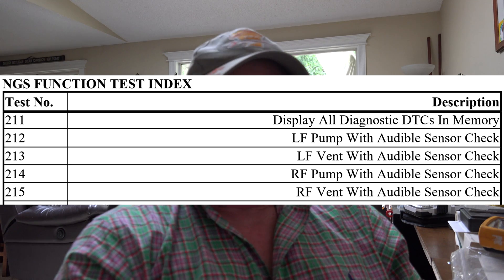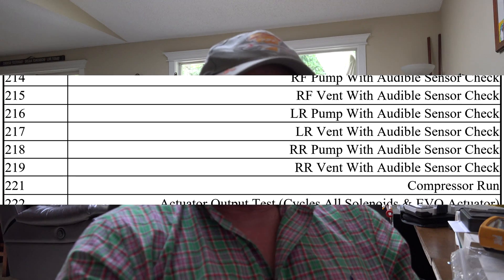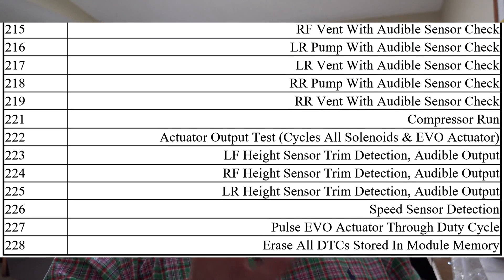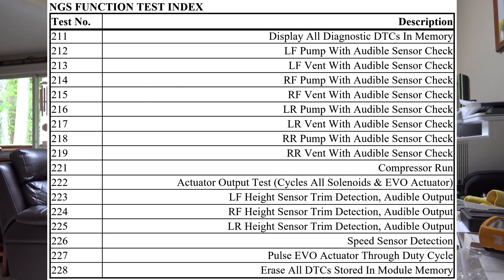Today we're going to do functional tests - just a couple of them. We'll at least check for codes. I think I have a code 98 or 99 right now, which is compressor exceeds runtime. Setup is real simple: connect the Super Star to the right-hand strut connector. The air ride control has to be off in the trunk - we don't want the computer running these tests, we want the Super Star to run them. Key on, doors closed.